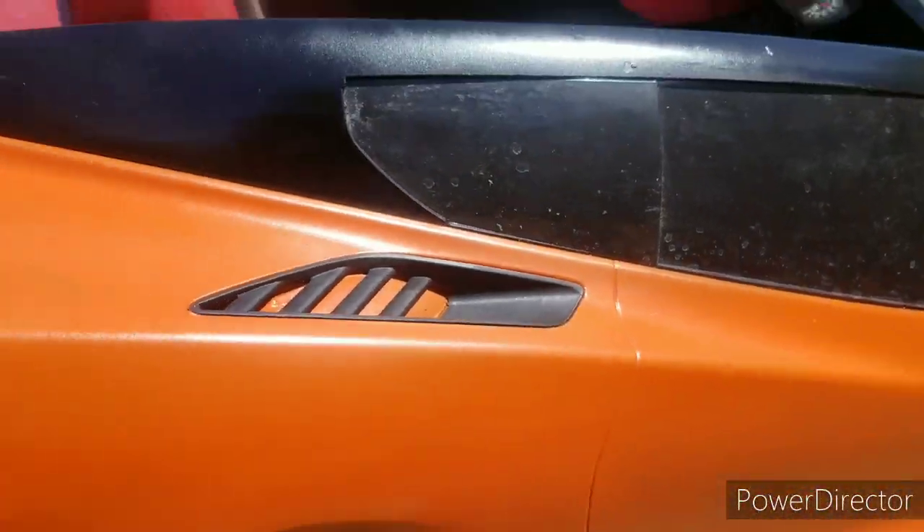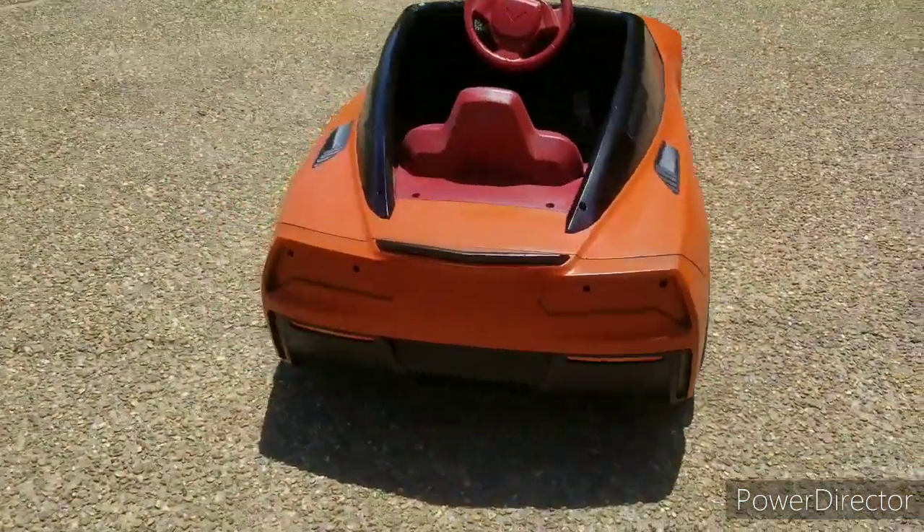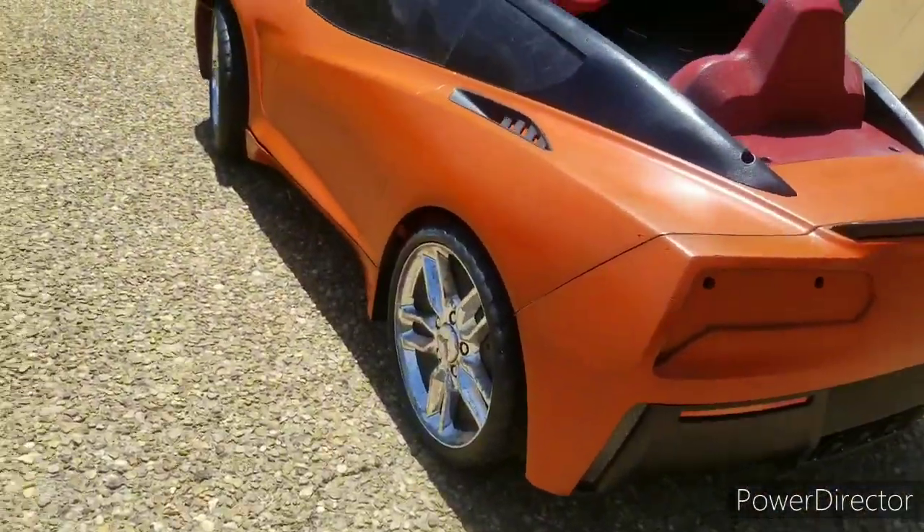What y'all think about the orange vent? Came out pretty good. But that's it for this one, and I'll catch y'all in the next one when I'm back on some four-size cars.